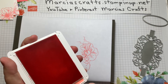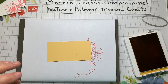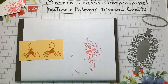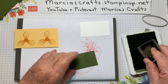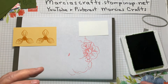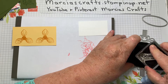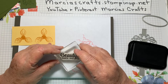Next we'll bring in our Crushed Curry and our piece of So Saffron and stamp this flower. Then we'll bring in Mossy Meadow and our little piece of Mossy Meadow and stamp two leaves. Last, we're going to do our sentiment in Memento Tuxedo Black. Remember when using a cloth pad, don't just pat — your image won't be very good. You need to rub and pat to get a nice ink-up, then stamp it down.